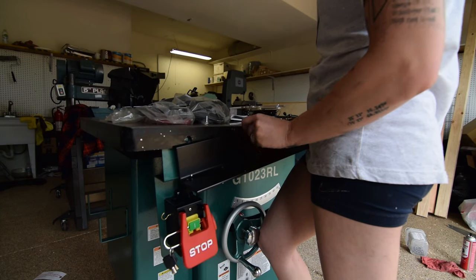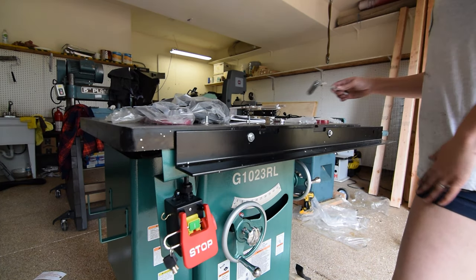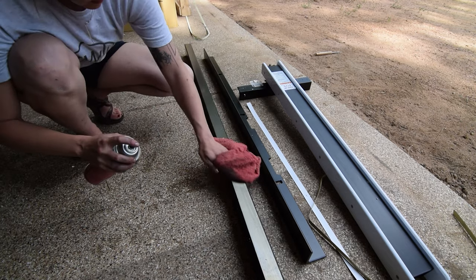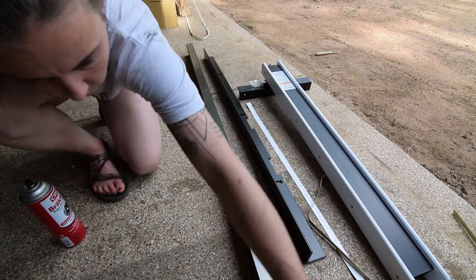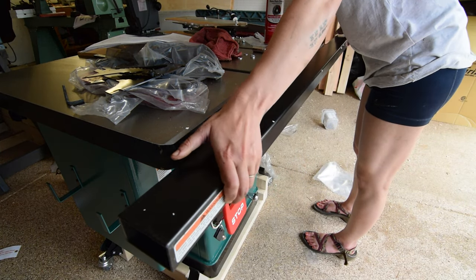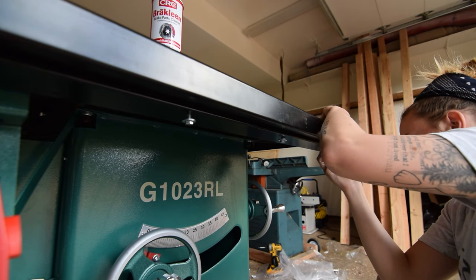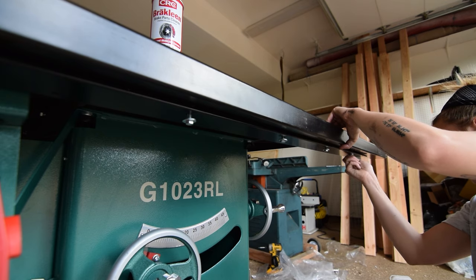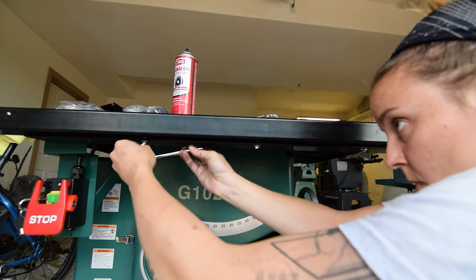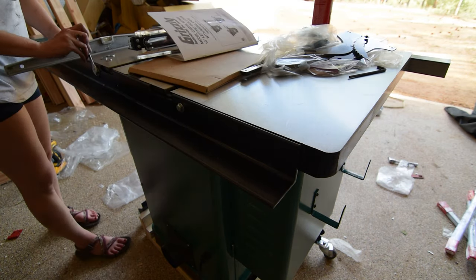I started by installing the front rail, ensuring the top met the lip of the beveled tabletop. Then I degreased the anti-rust substance from the front rail tube. Using one set of the provided adjustment spacers, I installed the rail tube so the fence would glide over the tabletop. Then I installed the rear rail using a similar method.